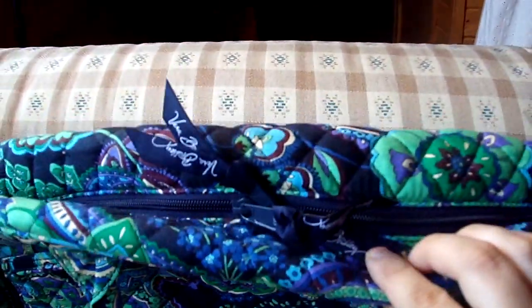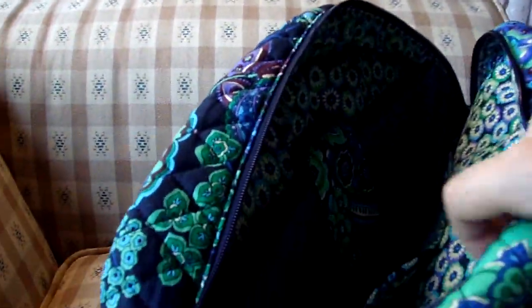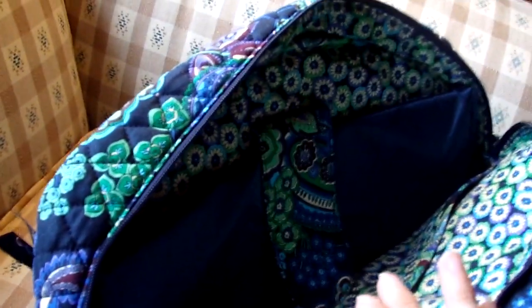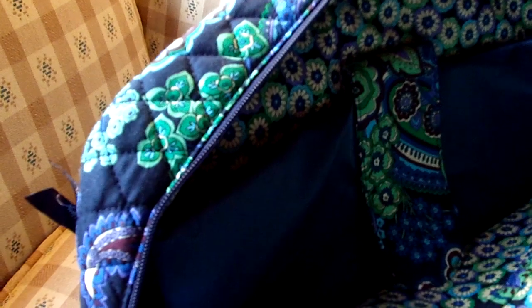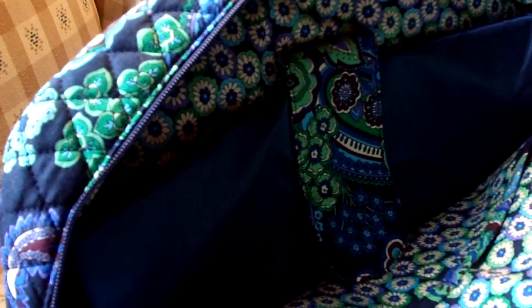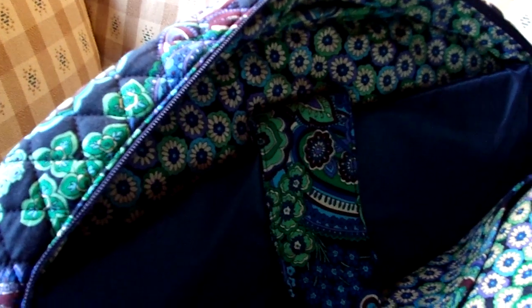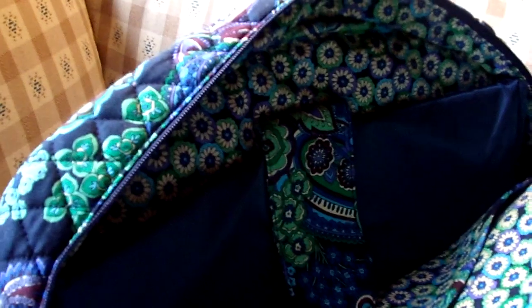This bag is a double-zip closure, so let's open it. On the inside, it does have a compartment for a laptop with a Velcro closure to keep it safe. It fits a 15-inch laptop, but I have heard that some people with 15-inch laptops might find it a tight squeeze. So if you're interested in purchasing this bag and have a Vera Bradley store or retailer near you, take your 15-inch laptop with you and see how it fits, because it would be a shame to buy it and have to return it. If you have a smaller laptop, you won't have a problem fitting it in here. My laptop is 17 inches, so it does not fit in here at all, which is why I haven't used this bag as of yet.